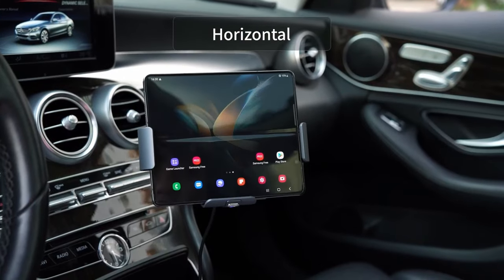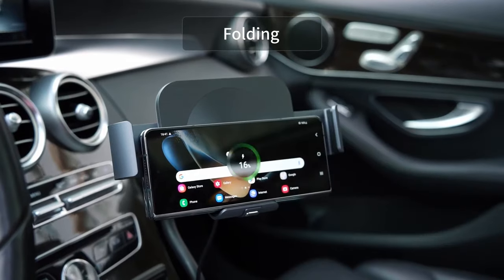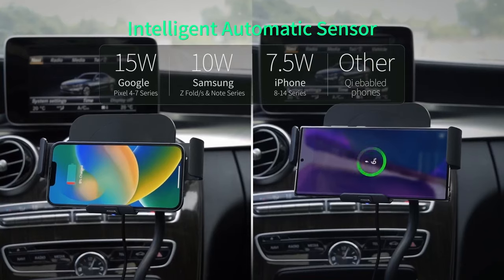Hi, what's up everyone. In this video, we will talk about the best Galaxy Z Fold 6 car mounts you can buy on Amazon. Links are in the description, do check them out. So let's get started.